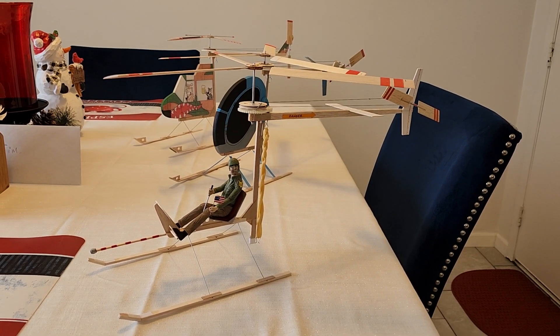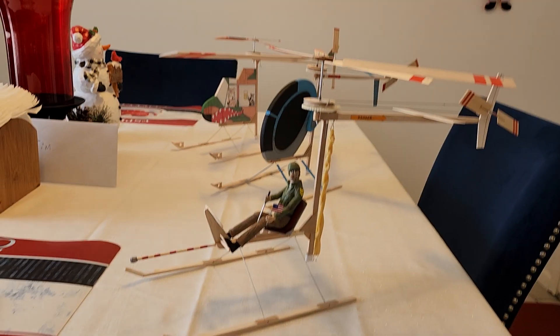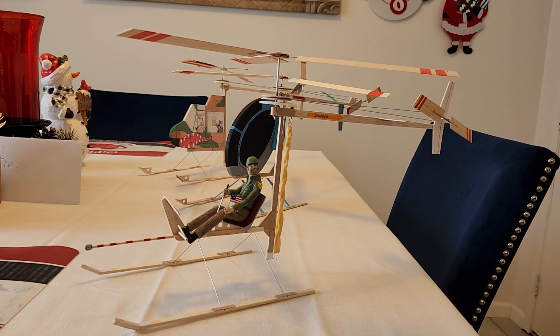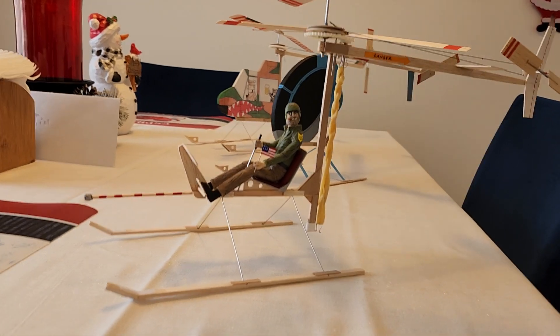These are the three models that I have built. Mind you, these three models I built in three weeks, so each model took a week to build — maybe a little less. I am doing some test flying. The first one you're looking at here I call the Scout; Sarge is sitting in the seat.